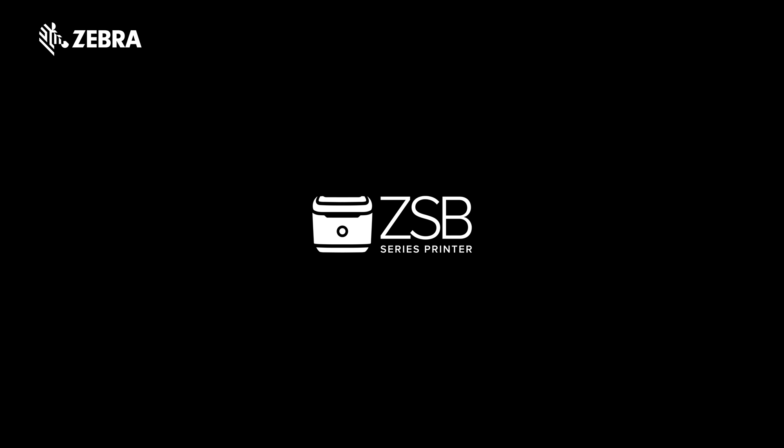ZSB Series Label Printer Setup. In this video, we will guide you through setting up your ZSB Series printer on your iOS or Android device.